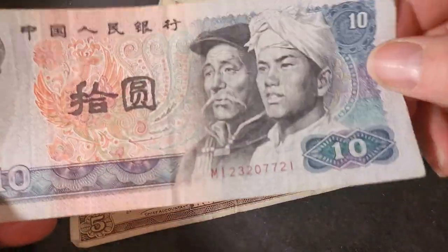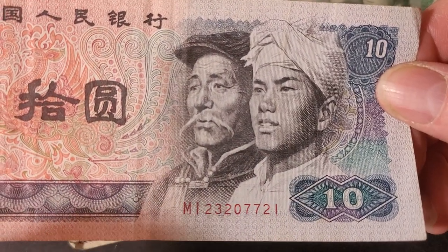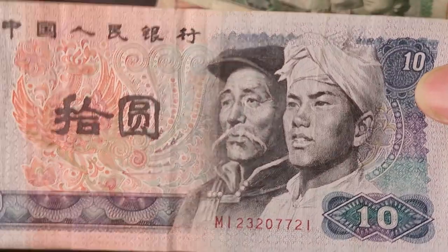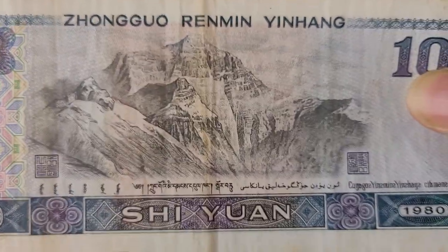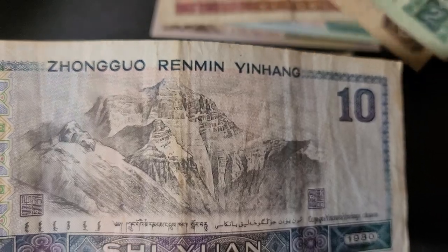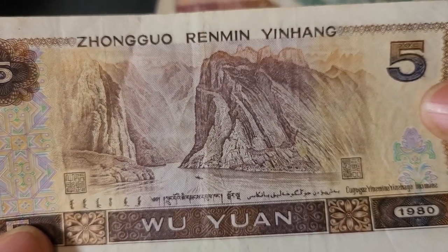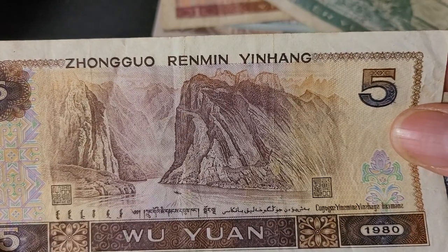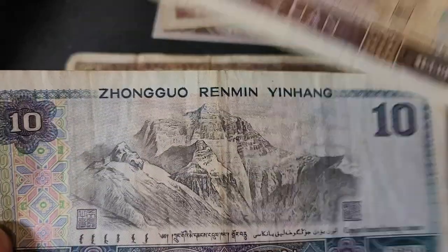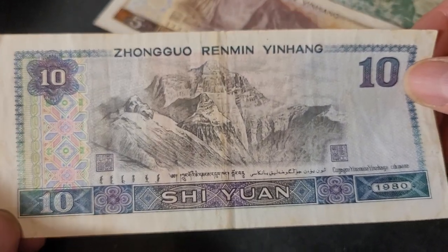On the 10 yuan we have a Han and a Mongol. On the reverse is Mount Everest, which borders Nepal and China. On the 5 yuan the reverse shows the Wu Gorge on the Yangtze River — this looks like a limestone karst system, the way the erosional structures have developed. When there's a lot of precipitation that's what happens to limestone. You're probably paying five to ten dollars for a 10 yuan banknote, and around five dollars for the 5 yuan.